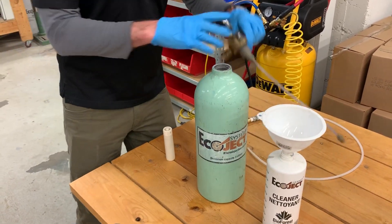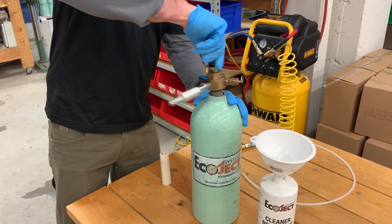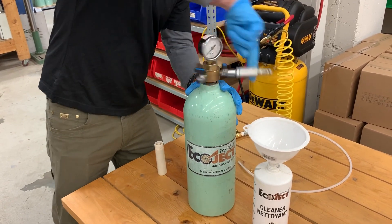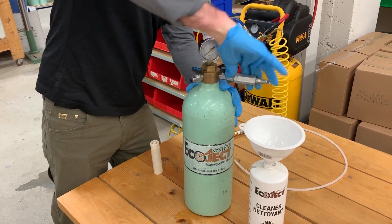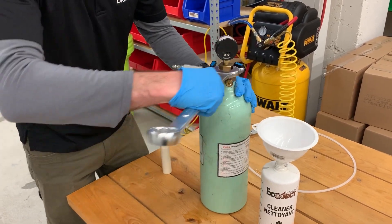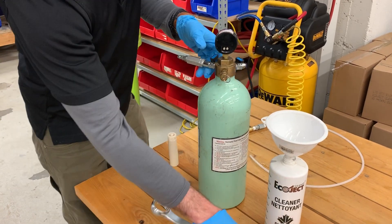From there, we'll take our Ecoject manifold, put it in the top, and screw it in place. Once it's hand tight, you can take your wrench, put it on, and just tighten it up a little further.